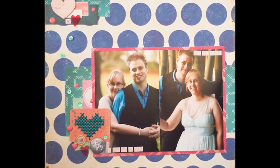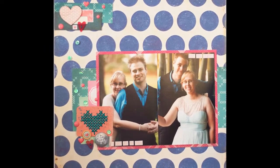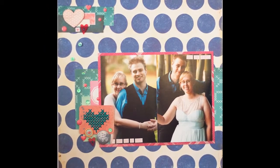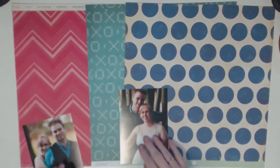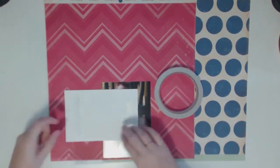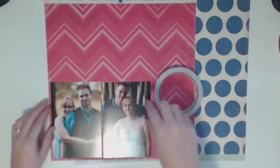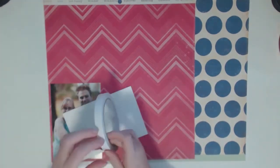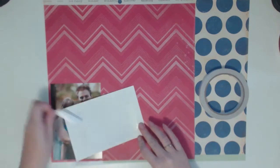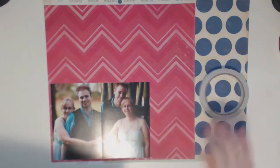Hello everyone, my name is Carly Hamilton and here I am with another layout process video. This one is the 64th layout I've done this year and it's actually for my wedding album. I've taken a bit of a break from this album because I really felt like I wasn't doing anything exciting with my layouts — I was just whacking down some photos on a mat. So in this layout I really wanted to push myself.